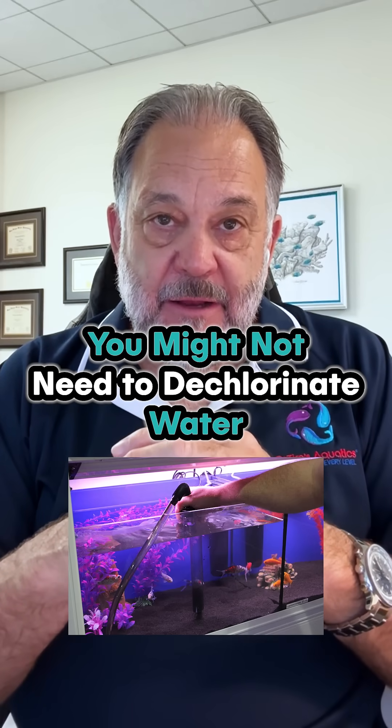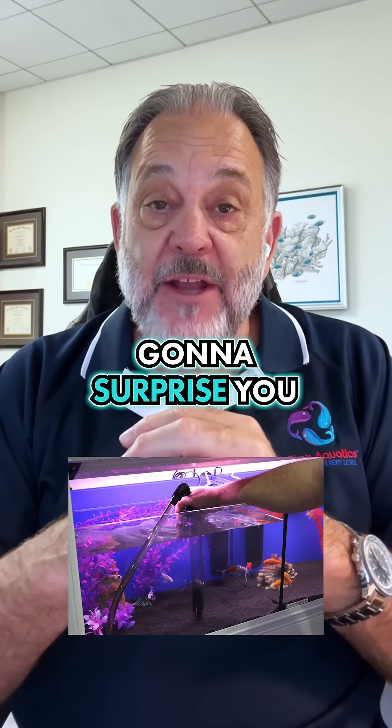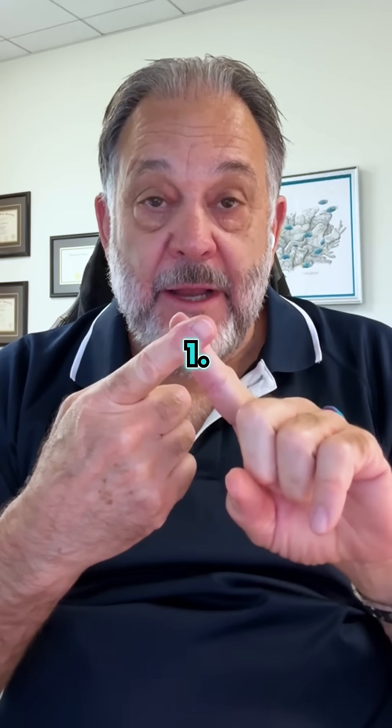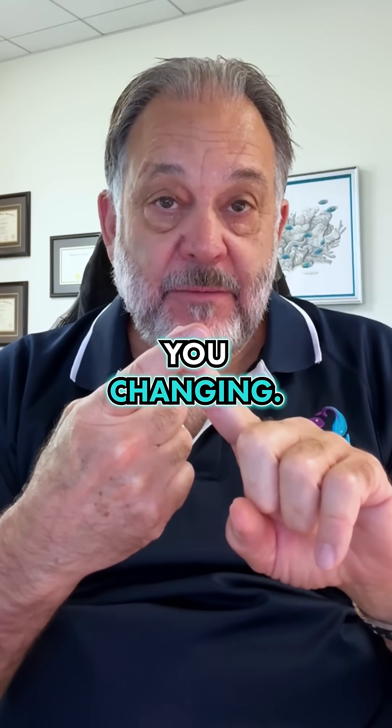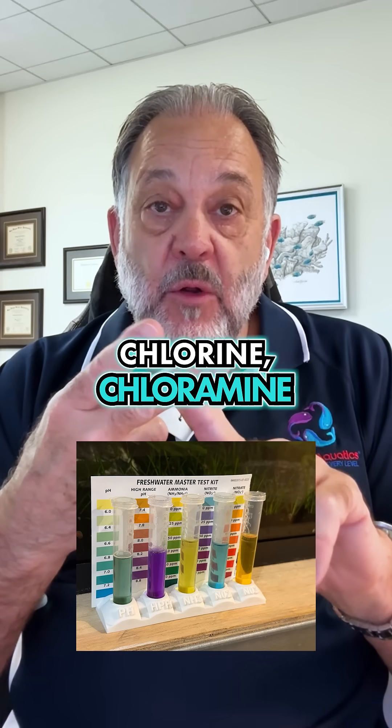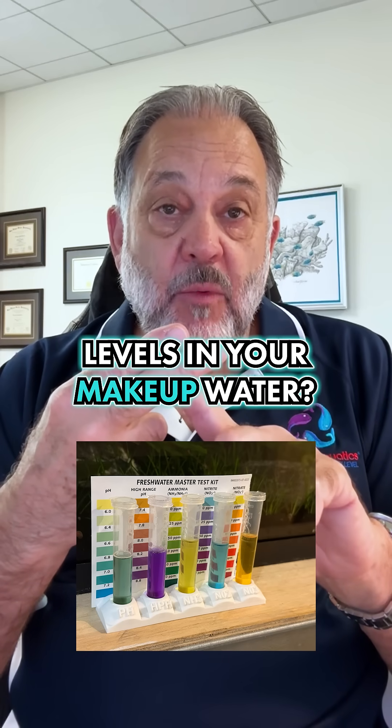Do you have to dechlorinate your makeup water? I'm going to surprise you with the answer: probably not. It depends on two factors. One, how much water are you changing? And two, what are your ammonia, chlorine, and chloramine levels in your makeup water?